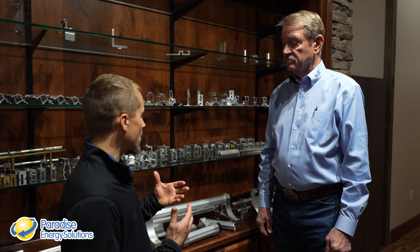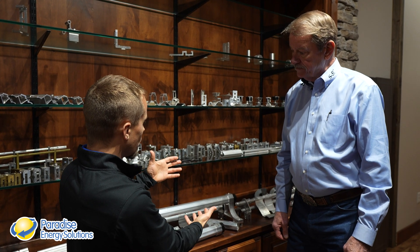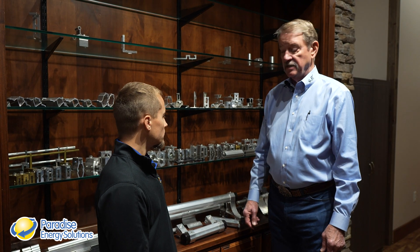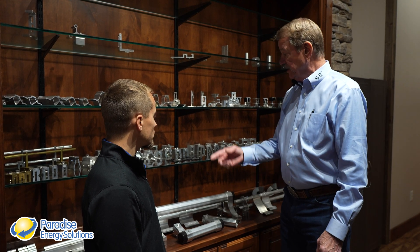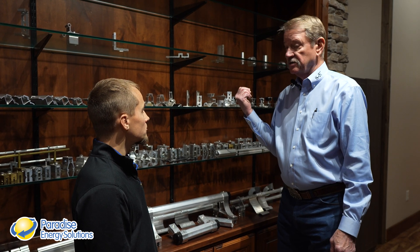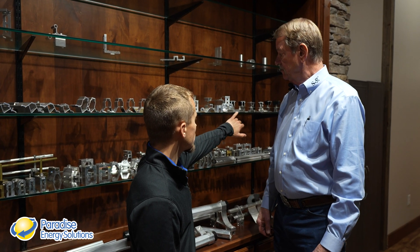Before we get out on the floor, we have a pretty good cross-section of a lot of the products you make here at S5. Can you explain what we're seeing? On the first shelf are our snow retention products, with the color guard in the corner being our flagship snow retention product. The second shelf is clamps, used for standing seam metal roofing. The third shelf has brackets used on through-fastened or face-attached metal roofing. And these four items up here are the ones we're going to see on the floor today.